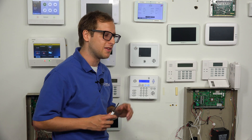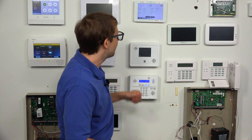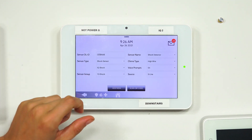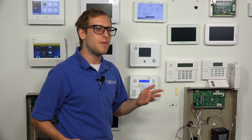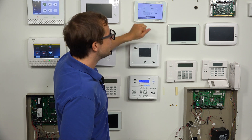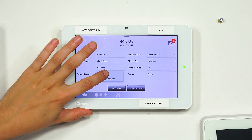It's not going to show faults on the panel for a shock sensor. This is an IQ Shock, so we'll keep the sensor type as IQ Shock. For sensor group, there are two options: 13 and 17. If we choose group 13, the sensor will trigger an alarm whether the system is armed away or armed stay. If we choose group 17, the sensor will be automatically bypassed in armed stay mode and will only trigger an alarm in armed away mode. We want it to trigger in both armed stay and armed away, so we're going to choose sensor group 13, shock.